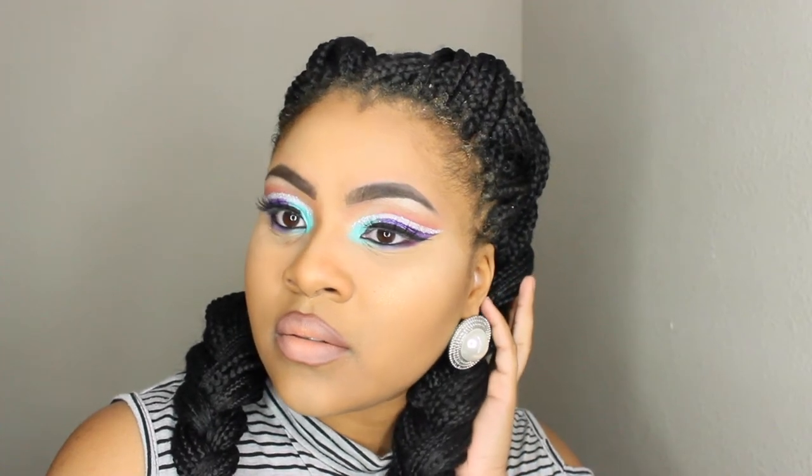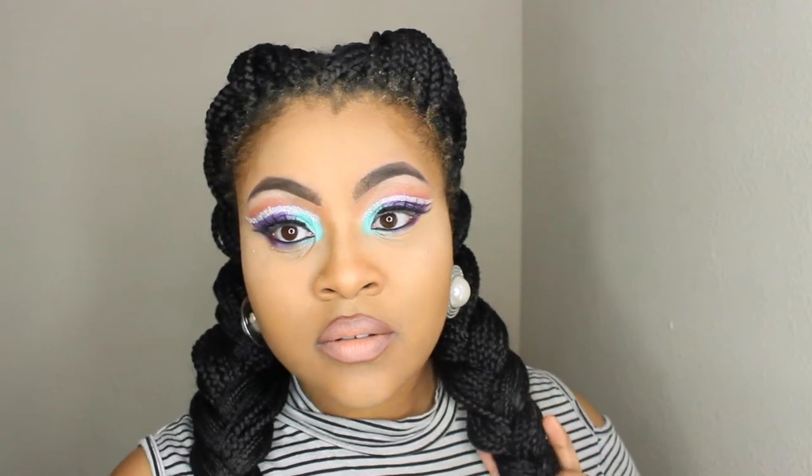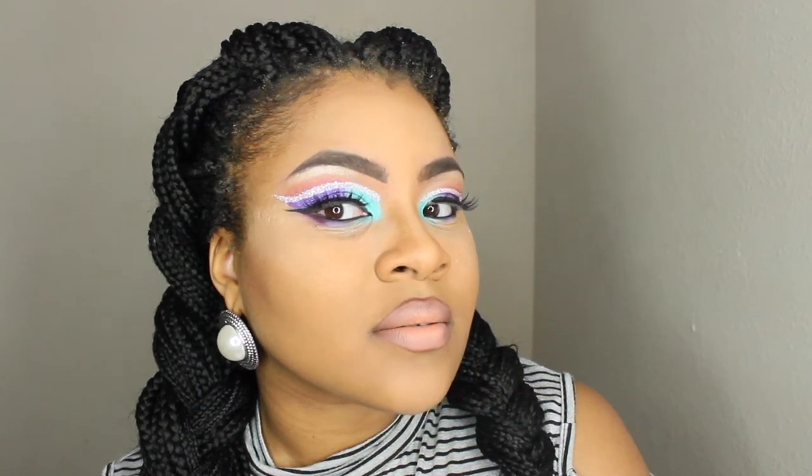What's up YouTube? It's your girl Shanae and I'm back again with this gorgeous glittery cut crease high-shot tutorial. You guys know how much I love my glitter — I am a fanatic. So let's get right on to this video.